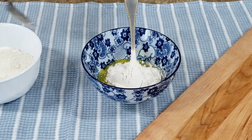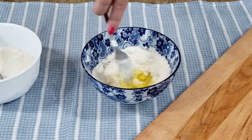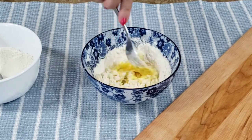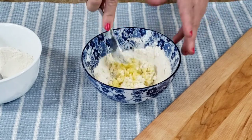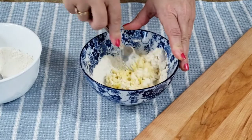For the csipetke, in a medium bowl, mix together egg, salt and flour. Knead with your fingertips until a firm smooth dough forms. Cover with plastic wrap and allow it to set for 15 minutes.